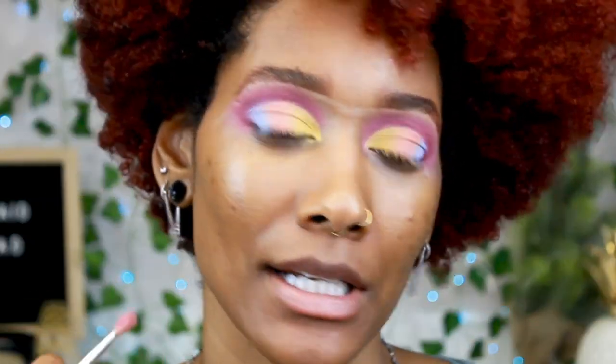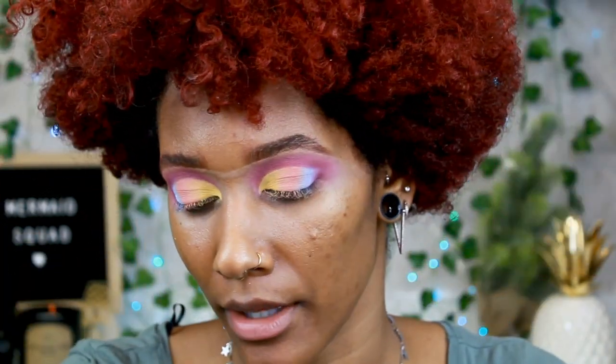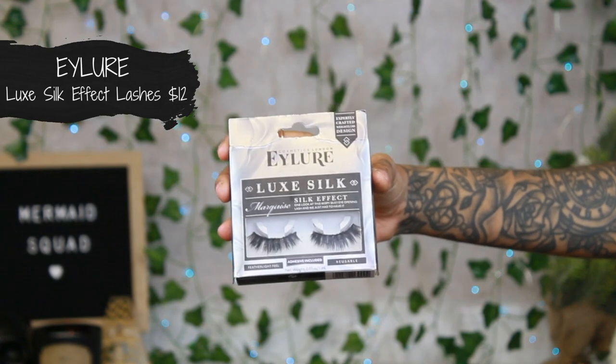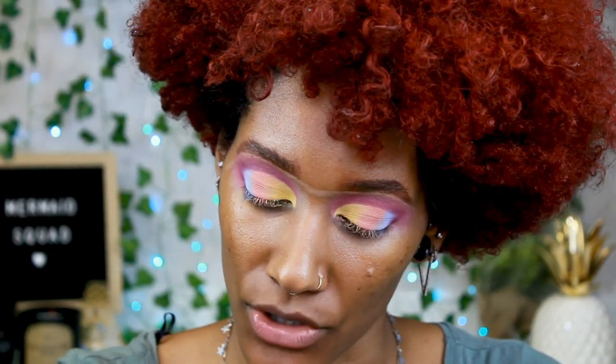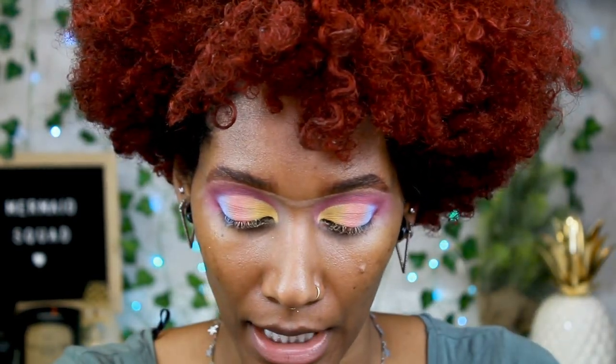Now we're going to add some lashes. I'm going with the Luxe Silk Effect Marquis lashes by Ilore, and these give some nice drama. I'm going to pop these on and be right back. Now that the lashes are on, I think this look is pretty cute — I'm just not used to all of these different colors on my eye.